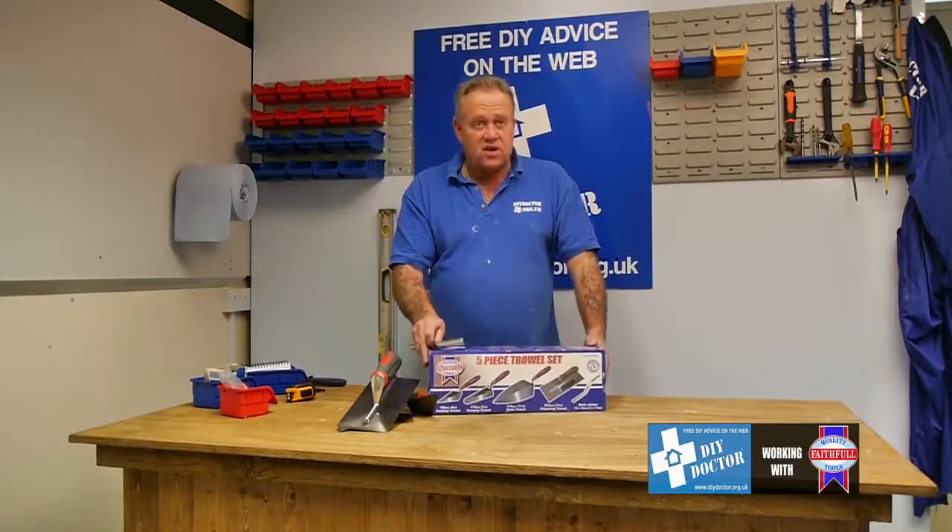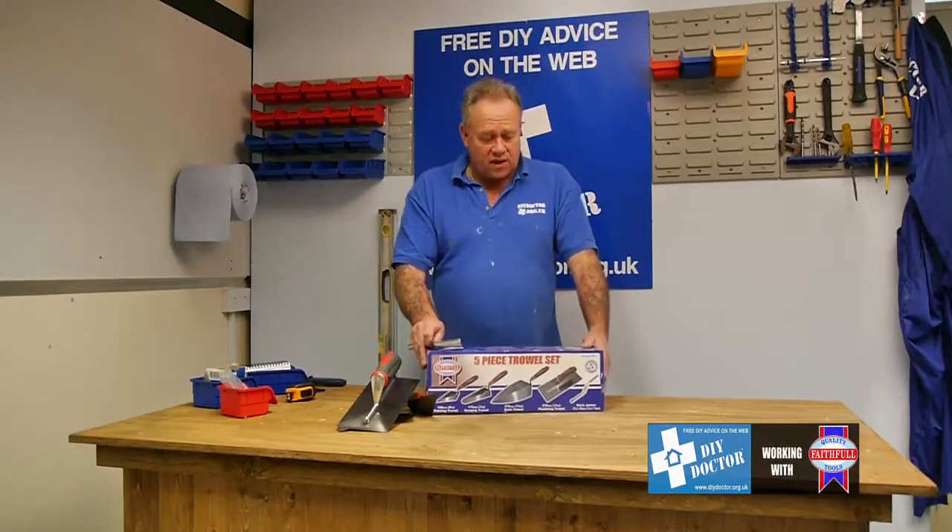So that's the faithful five piece trowel set. Very useful thing to have in your tool bucket or your workshop.